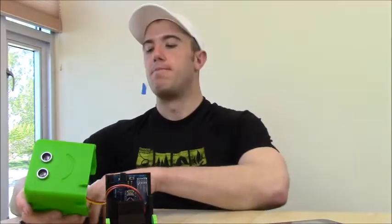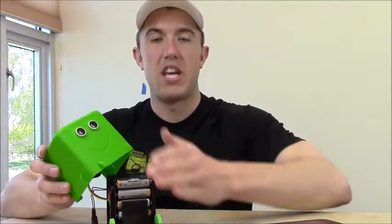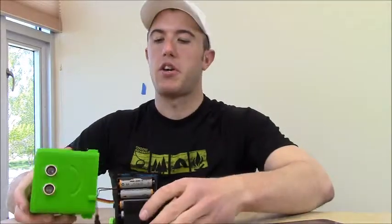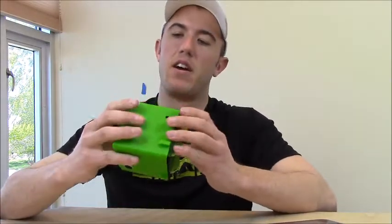So you take the battery pack and slip it right in there. The top sandwiches it down so it's completely secure. You'll have to thread the battery socket back through the way. He's got a couple little nubs in the back and on the front that allow you to just snap the shell back together there. And you've got your Little Bot — he's all ready to go.